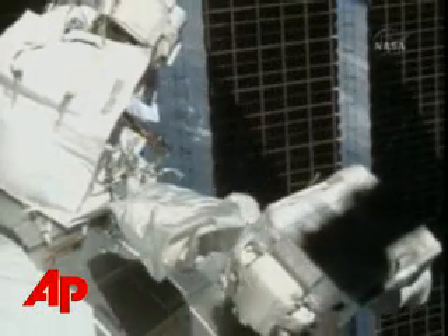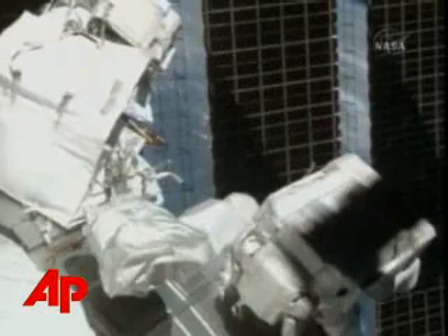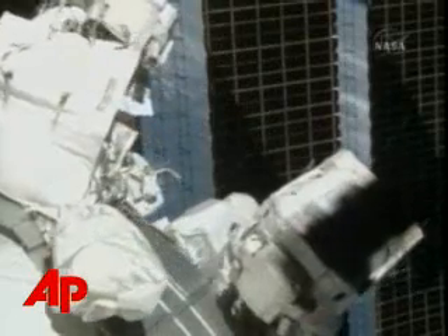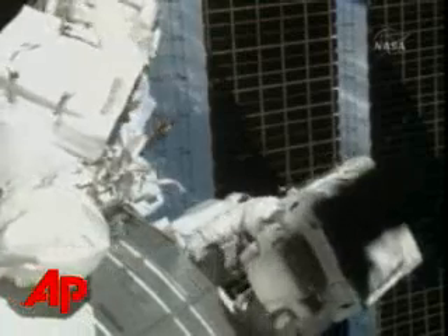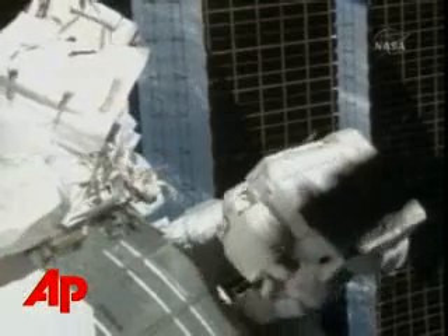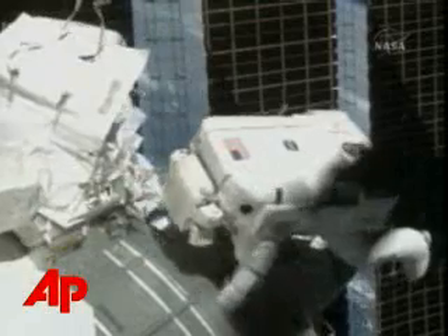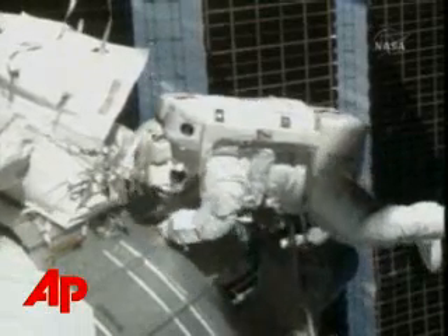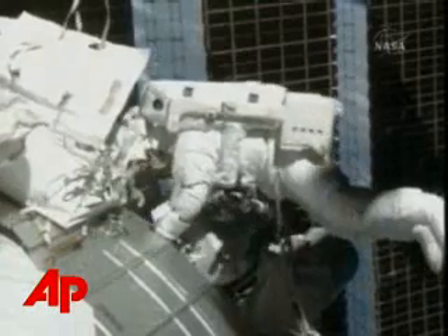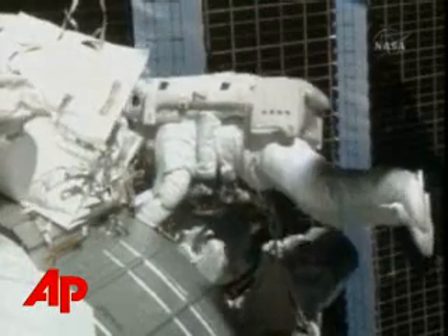The work now begins with the removal of the thermal covers on the joint electronics unit for the Japanese robotic arm. This robotic arm is about 33 feet in length when fully unfurled, has three booms connecting six joints. The base is fixed to the Kibo module itself and employs a standard end effector.